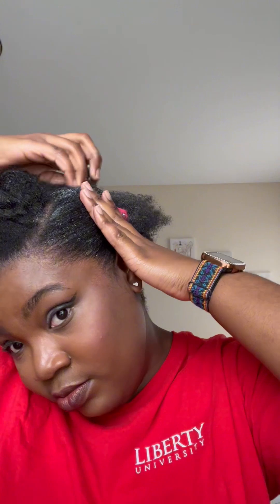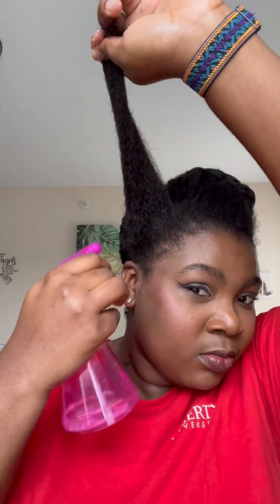Then I'm going in with the Got To Be Glue just to hold it, and I'm going to brush it in. I'm going to use my claw clip to hold it in place so it stays down. Then I'm going to move over to the next section — that's basically what I'll be doing for the rest of the video. If you have any questions, leave them down in the comments and I'll be happy to answer.